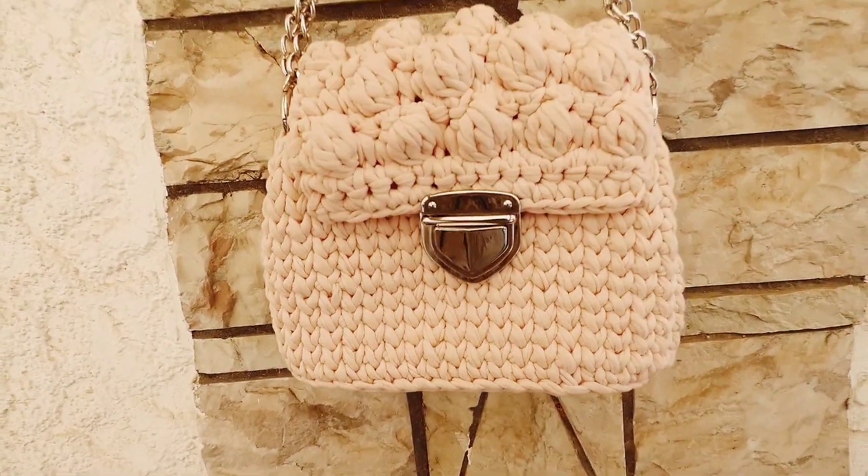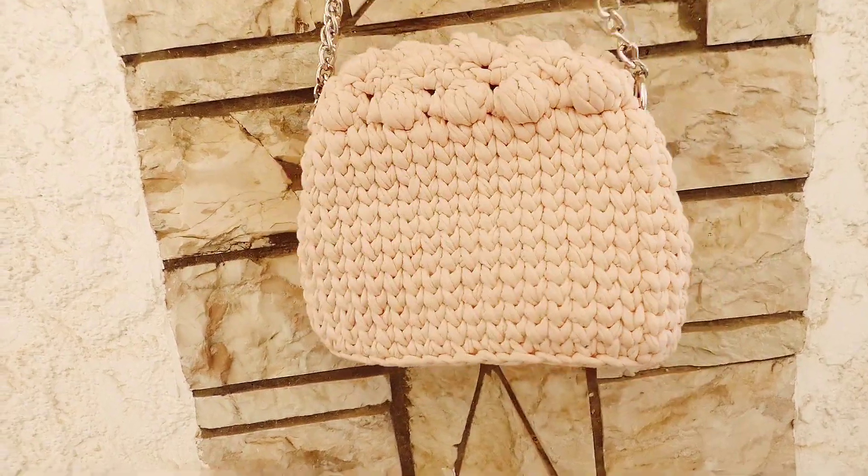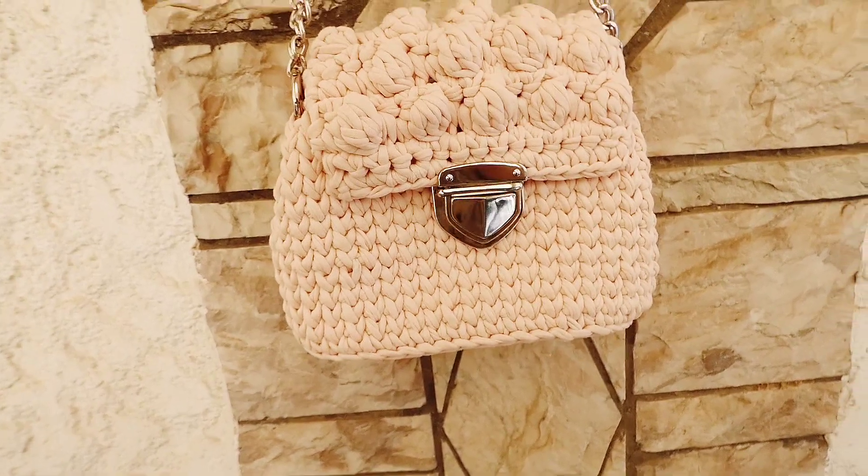Hi everyone and welcome back to Mari's Crochet. Today we're gonna make a bag with t-shirt yarn and we're gonna work with bubble stitch. I hope you like it, so let's begin.